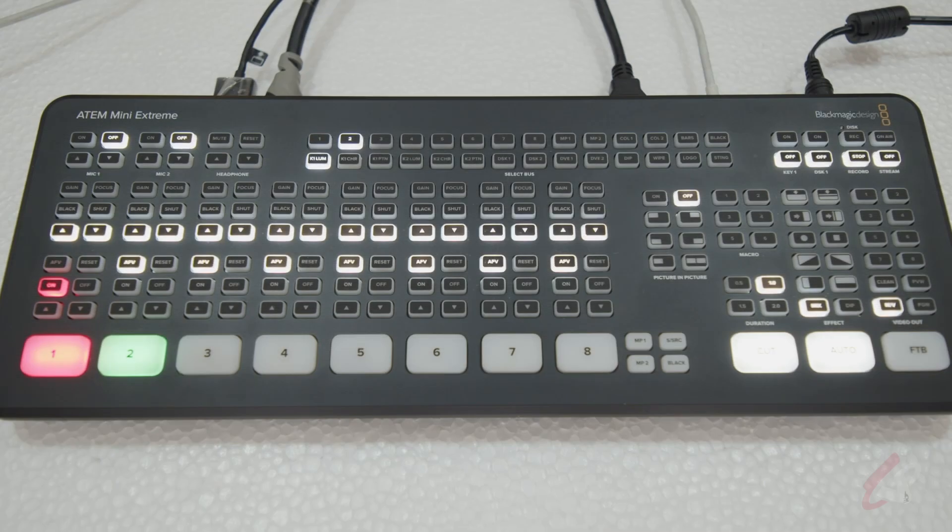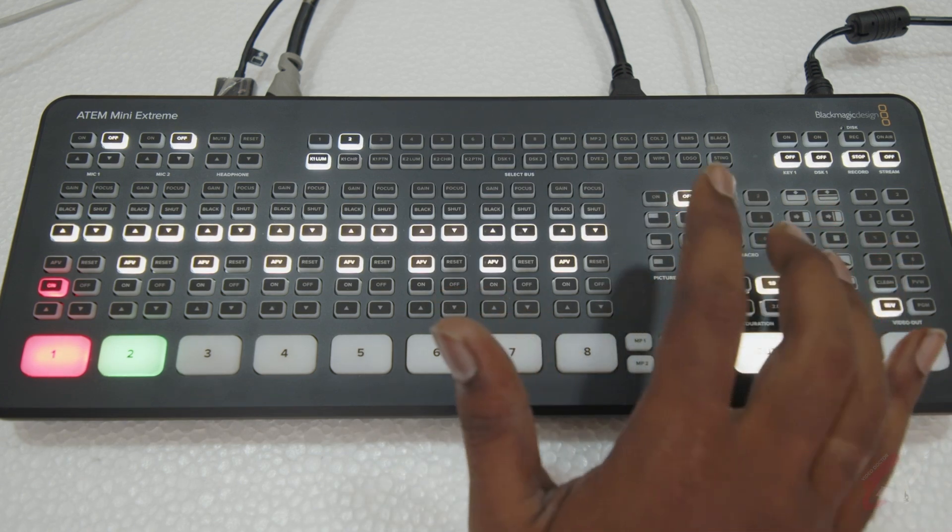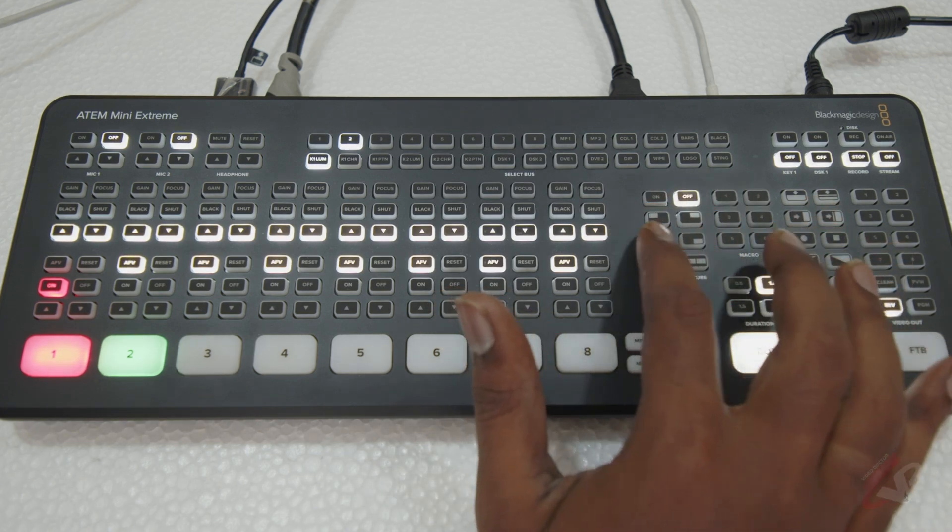Welcome to Video Doctor. In this video we are going to see how to do picture-in-picture with the ATEM Mini Xtreme. This applies to all the ATEM switches. We have the presets available here in the ATEM switcher, but the problem is when you press it, it's going to go on-air directly, which we don't want.